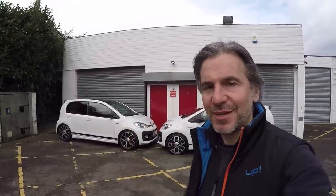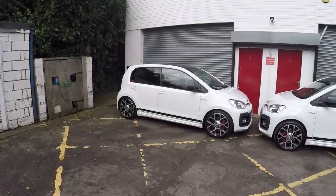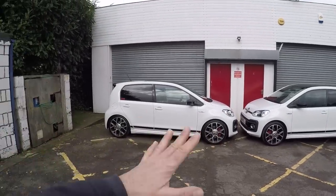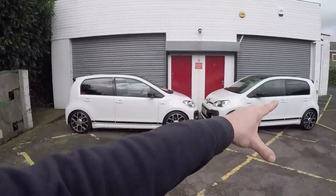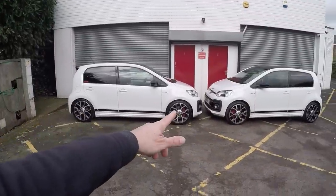Without any further ado, let's have a closer look at this Bilstein coilover equipped UP GTI. Firstly, let's have a look at the way it looks. Coilovers, by their very nature, are adjustable. This is not my setup — it is probably a bit lower than I'd have it. I would probably want it halfway between where it is now and the standard car. So it's roughly 40mm drop at the back, 30mm at the front.